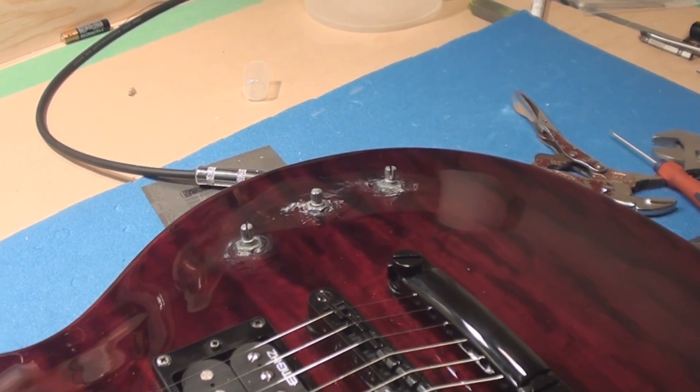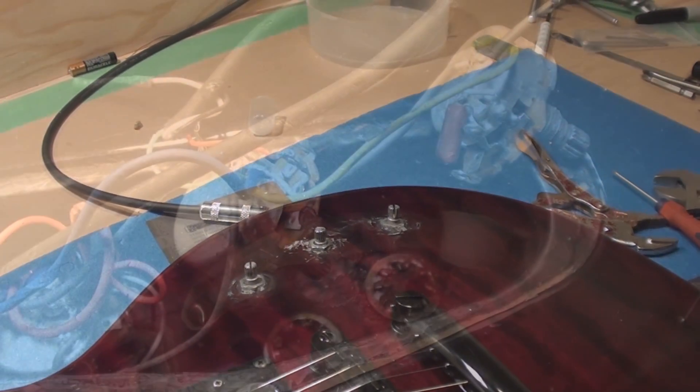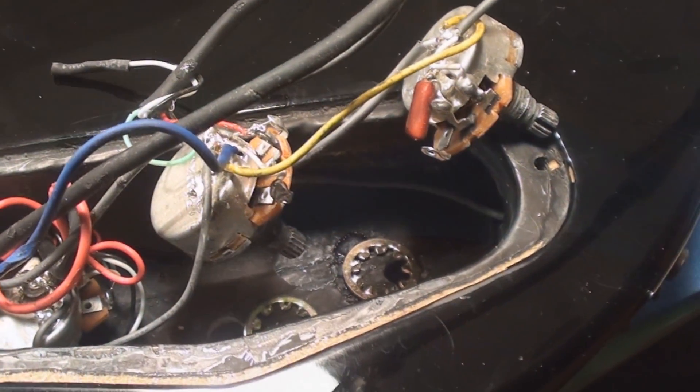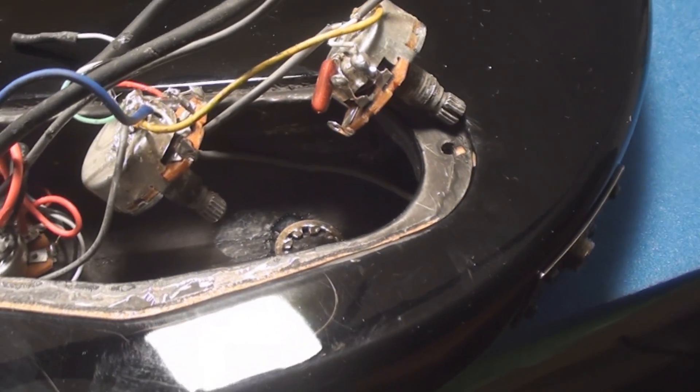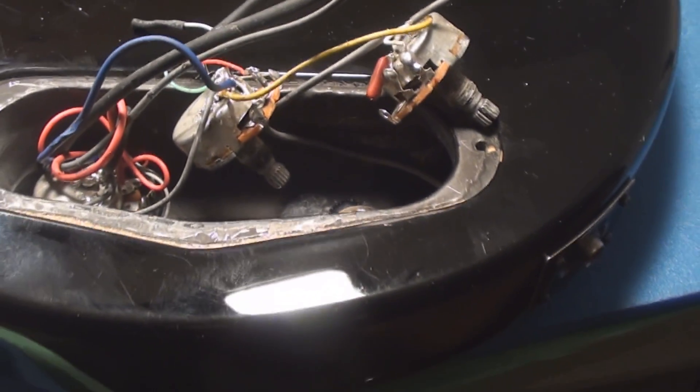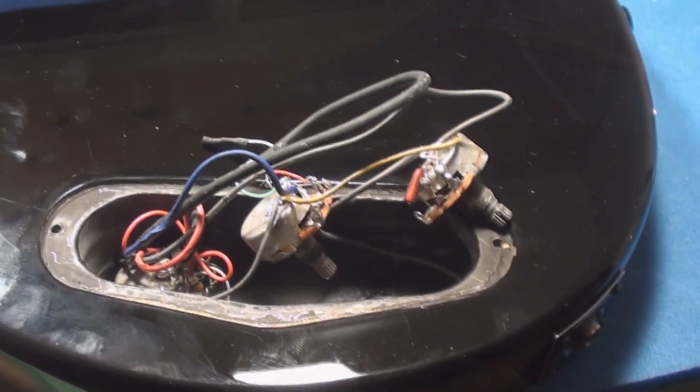Stand clear for this — I was going to say stand by, but I think it is more like stand clear. The lock washers are in there. All you have to do is tighten it up. Instead, we crazy glued them in place.